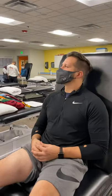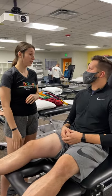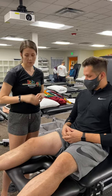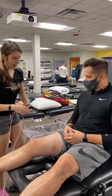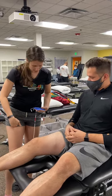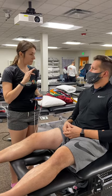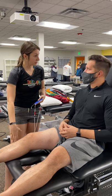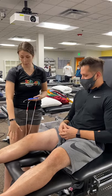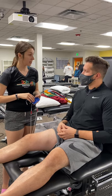Hi Erin, we're going to try to contract that quad for you today. What we're going to do is place these electrodes on your quad, right here and up here. First you're going to feel a tingling sensation, and then you're going to start to feel your muscle contract to activate those motor neurons. Is it okay if I put these pads on your leg?